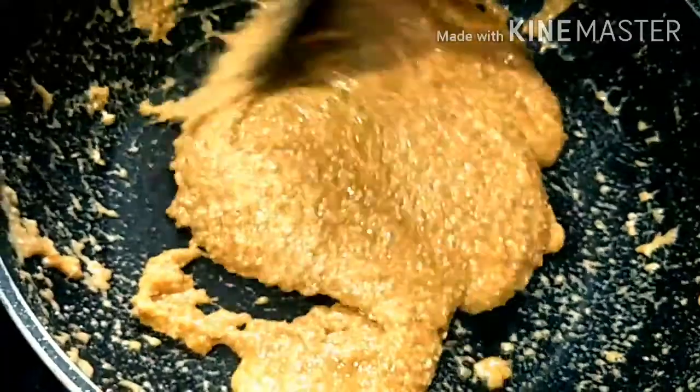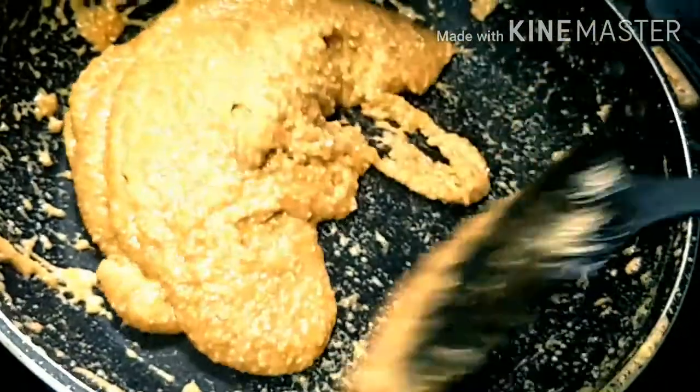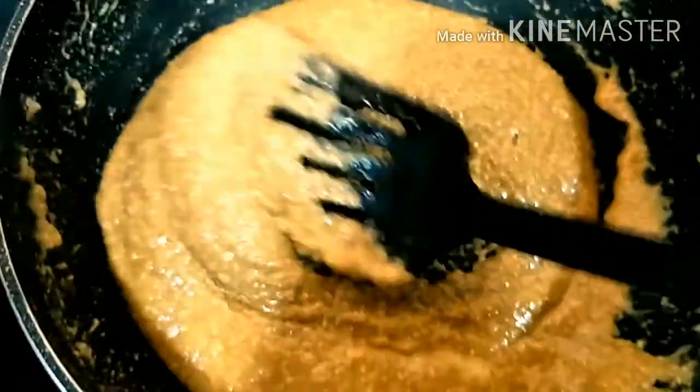Now you can see it has started to form and is no longer attaching to the pan — that means it is ready. Switch off the gas, take it down, and now we will keep it on the aluminium foil.